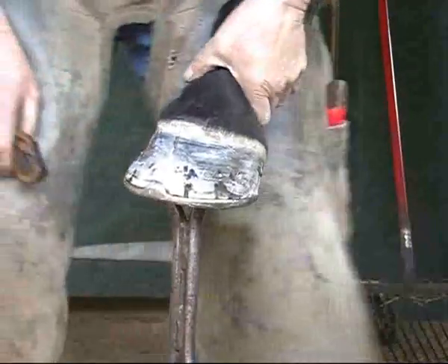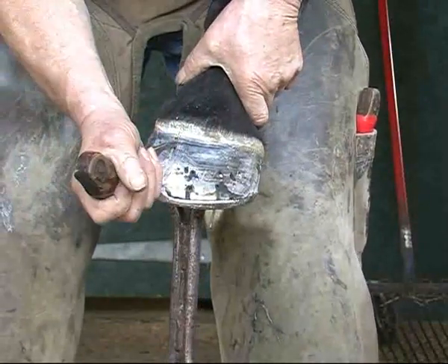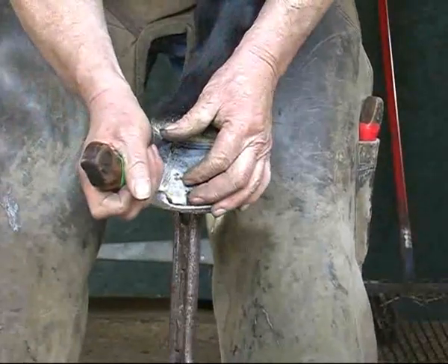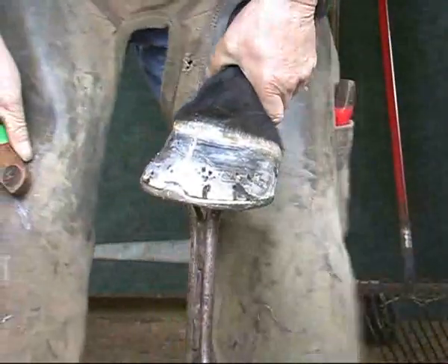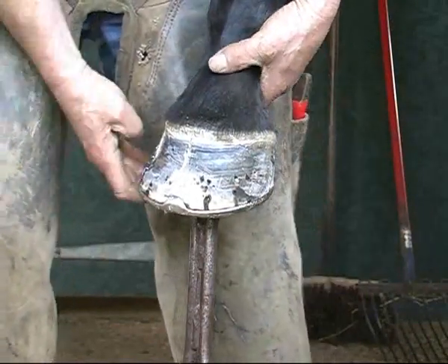I've now disinfected the area with isopropanol alcohol, undercut the edges of this, and burned into the edge of the crack that we're going to cover up. We'll just wait for it to dry, tidy this little bit up here. I'll put in a base level repair onto this, wrap it in cling film and let it dry off, and then we'll put a top coat — a fibreglass strap — over it.